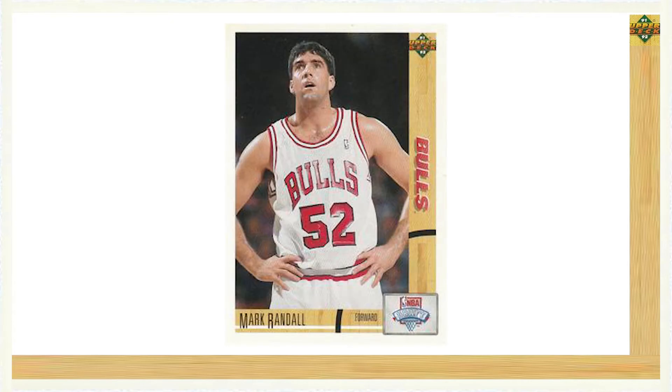Series 1 kicked off with a 20 card subset featuring the top NBA draft picks. These 20 cards were the exclusive Upper Deck rookie cards for these 20 incoming NBA players. The cards from the subset were essentially a parallel to the base cards, as the draft pick card design mirrored the exact design of the base cards, except the player's team logo that would usually be located at the bottom right of the card was replaced with the NBA draft logo.